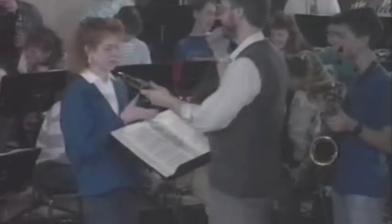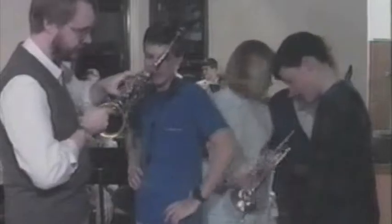Most student musicians experience mechanical problems with their instrument at some time. Trying to play a damaged instrument can be frustrating, discouraging, and repair work can be expensive. In the next few minutes, we would like to show you how to prevent problems with your instrument by demonstrating some simple procedures and principles of instrument care.